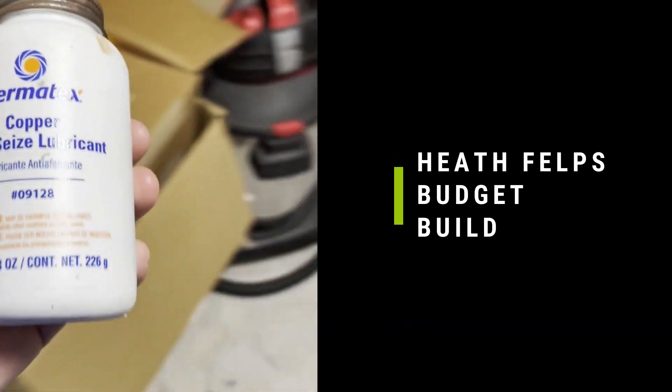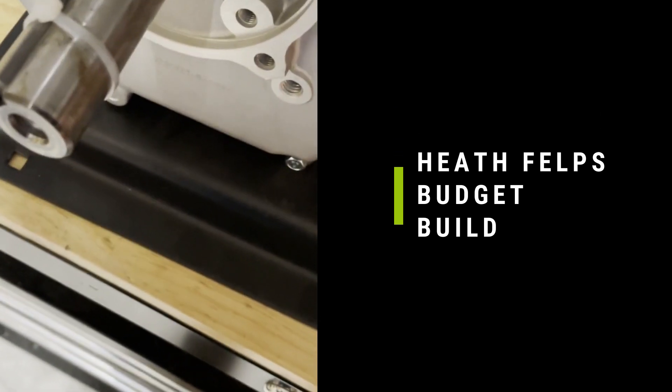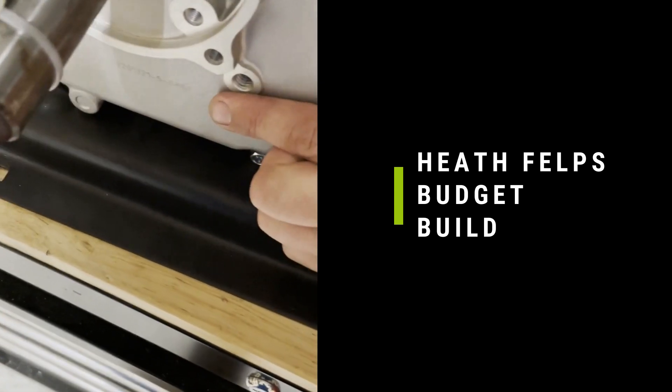And then we'll put some copper anti-seize on the shaft. This is a key in your shaft. It's easier if you have somebody hold it in while you slide the pump on. Or you can leave a zip tie on and cut it off if you're by yourself.